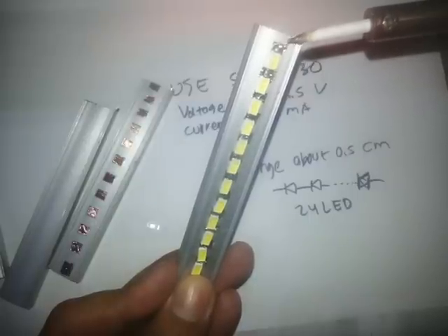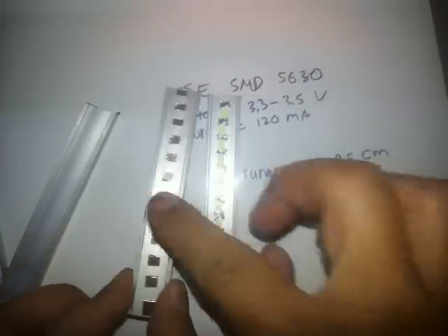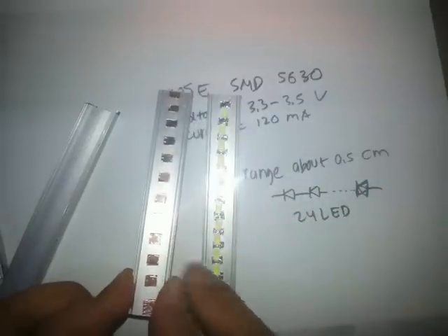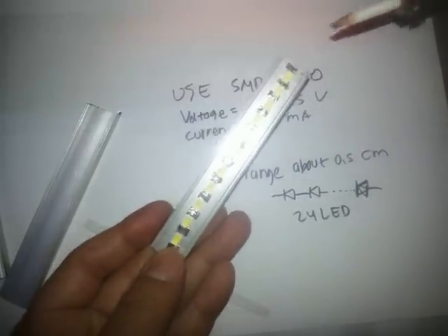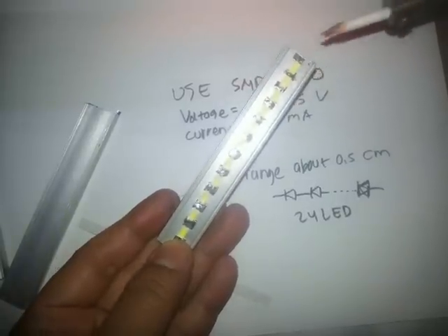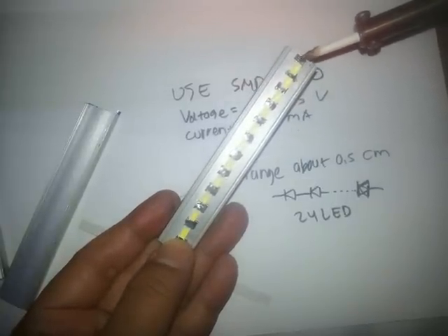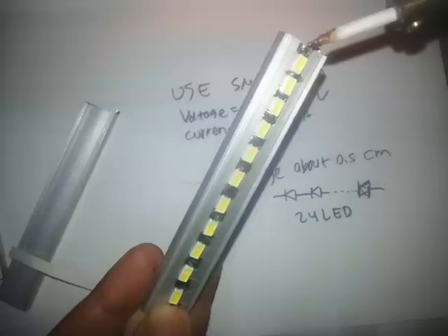The LEDs are working. Now I'm going to try with another 12 LEDs. Let's test how the LEDs connect — see the smile light? Take a look. It's connected correctly — good.